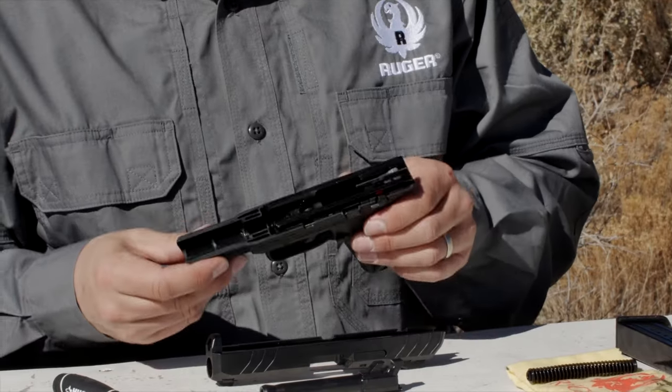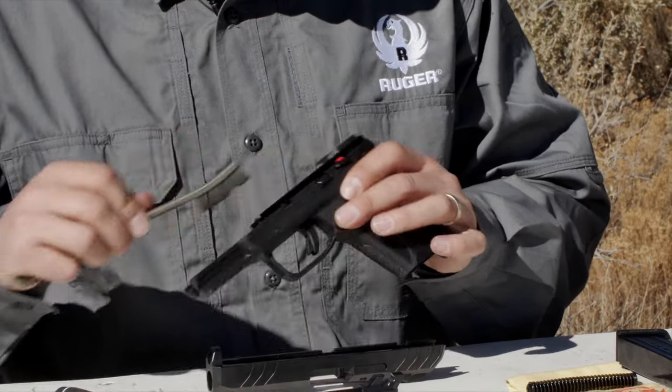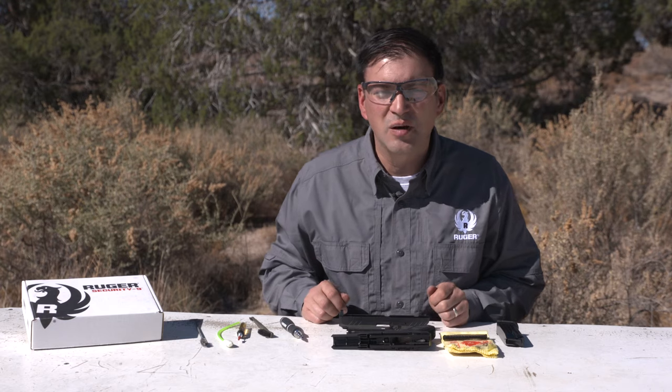Next, we'll move to the frame. We'll do the same thing here — we'll just use our brush and clean those rails off. We'll inspect for any damage, make sure there's nothing chipped or broken, and then we are ready to reassemble the firearm.